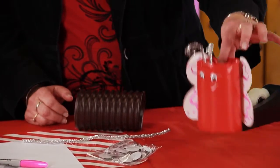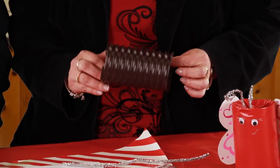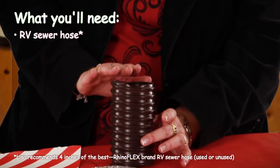Now we are going to make this cute little butterfly. Isn't that cute? Made out of used sewer hose. Oh, I've got tons — we can make lots of things. Only need four inches here.